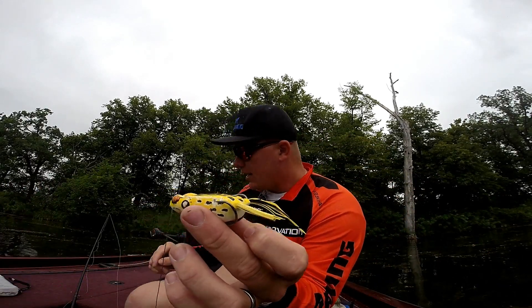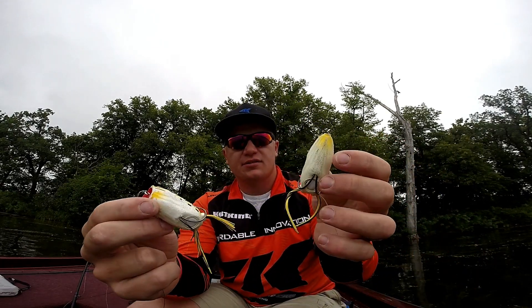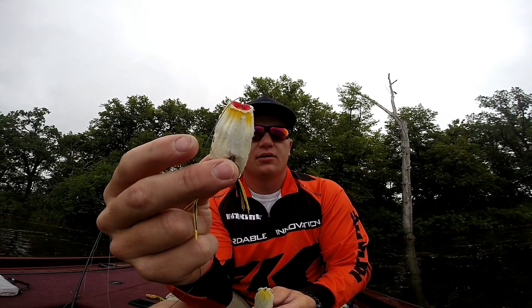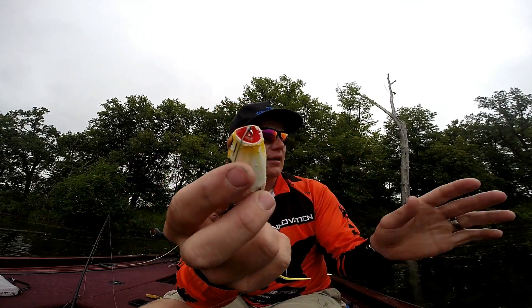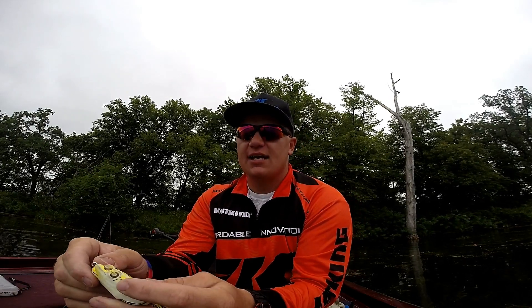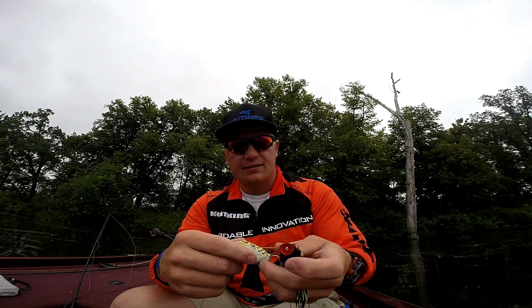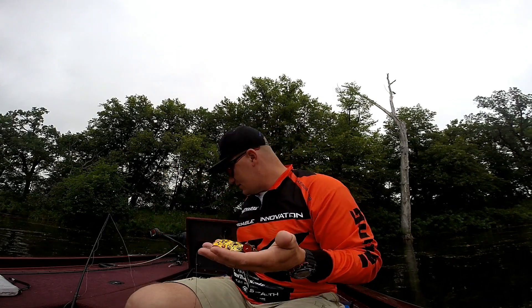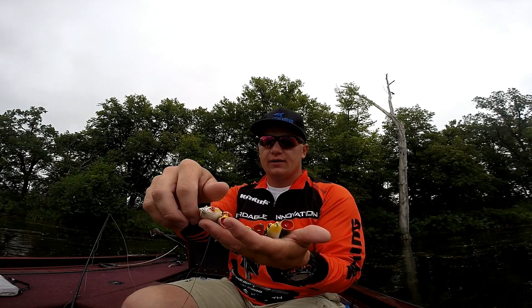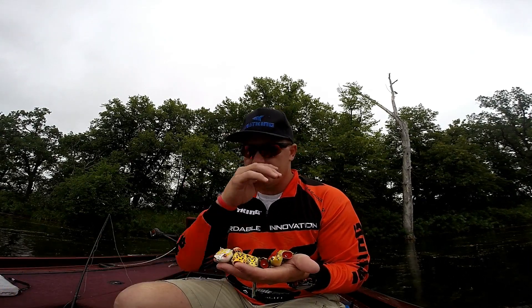I bought a couple popping frogs this year and started using them a little bit more. The technique of working between these two doesn't seem to be hugely different — I don't work them any differently, besides I use a little bit bigger chug or pop to throw a little water when there's more ripple. If you're caught up between which style frog to use, I've got these three or four frogs — the popping perch, and a white frog somebody left in my boat — that I use in different situations.